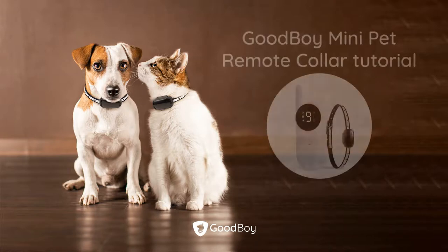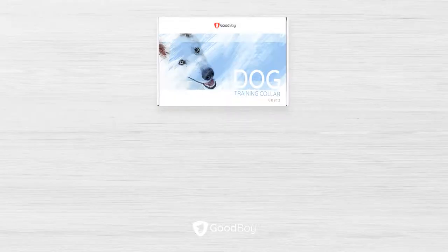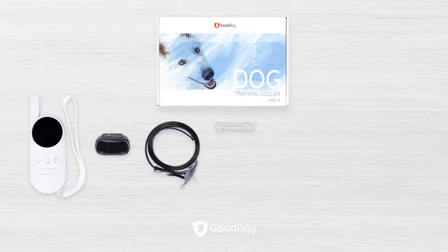The Goodboy Remote Collar is small, simple, and easy to use. This video helps you understand the basics of using it. The Remote Collar package itself contains the remote, the receiver, the collar, and the mini spanner.